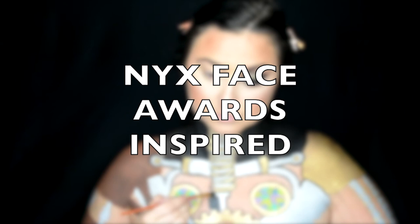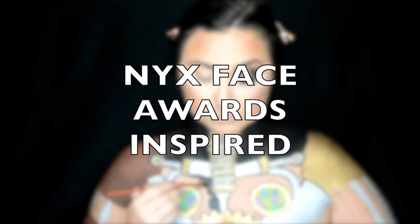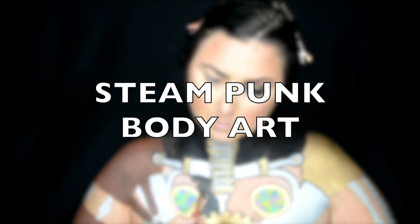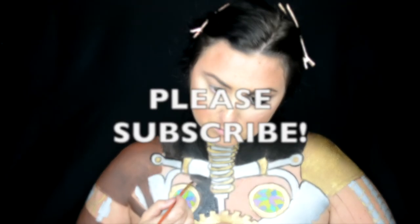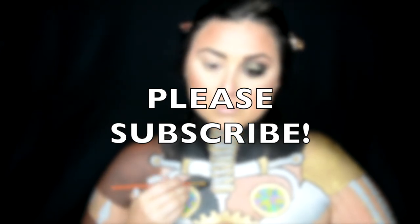If you don't know already, I was part of Knicks Face Awards this year — the Top 30. But unfortunately I did not make it to the Top 20 round. I still wanted to do the challenge that they were doing. If you want to see how I created this look please continue watching and please subscribe if you haven't done so already.